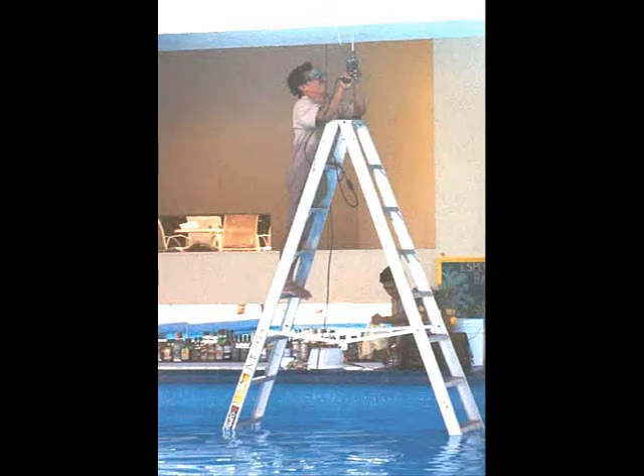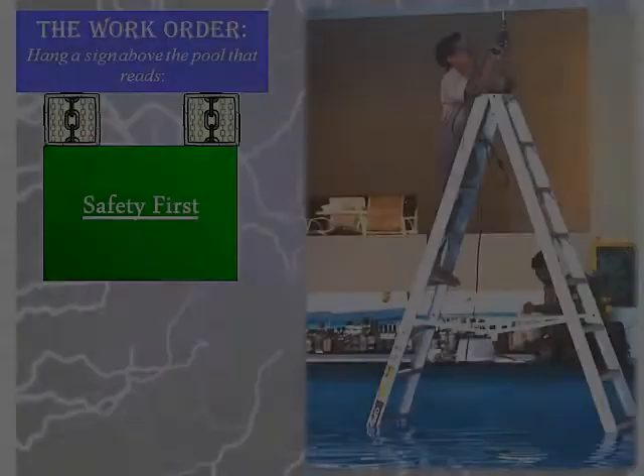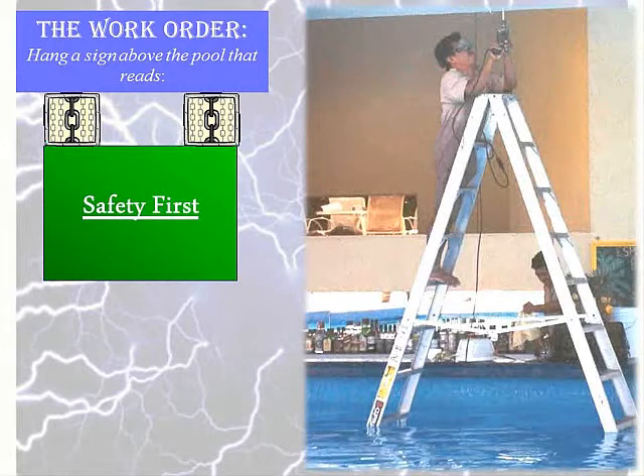Here's a photo that's been around the safety world for several years. The picture reveals a worker standing on an aluminum ladder in a swimming pool full of water, wet to the armpits, using a metal-cased grounded power tool. What you may not know is that the worker was given an assignment that says hang a sign above the pool that says 'Safety First.'